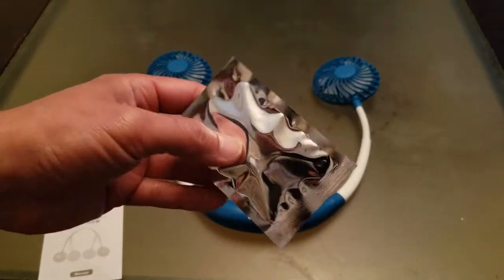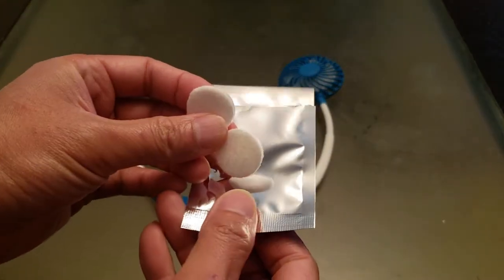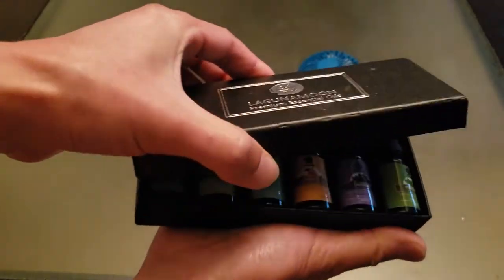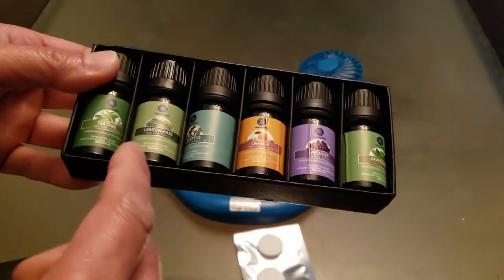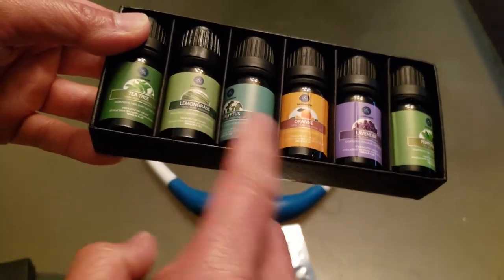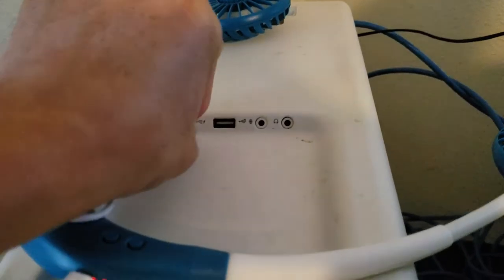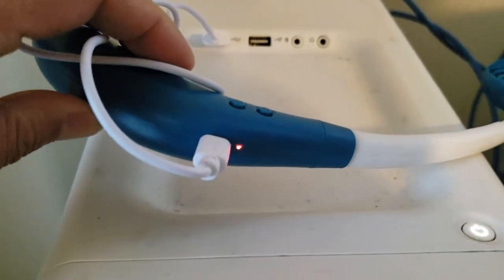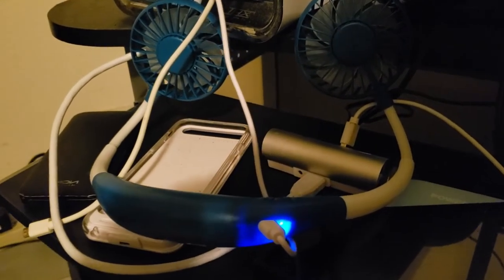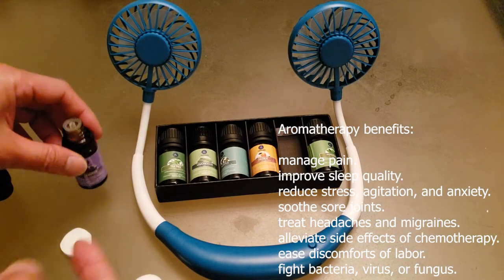Inside the bag are two pads that you use for aromatherapy. For example, you can use essential oils — like orange, eucalyptus, or lemongrass — to get your senses going. Those are sold separately; purchase links are in the description. The red indicator light shows it's charging, and when it's fully charged it turns blue.